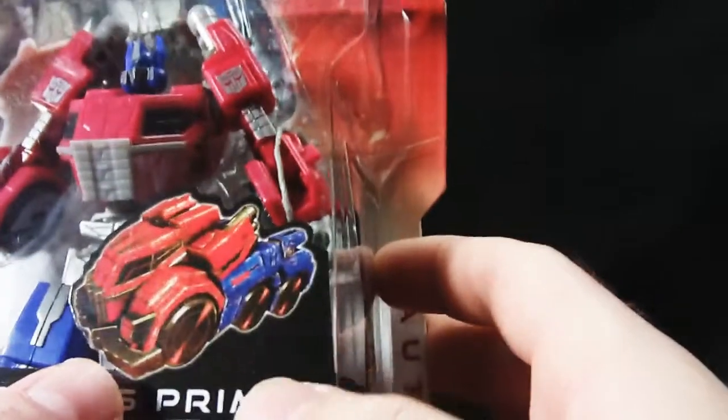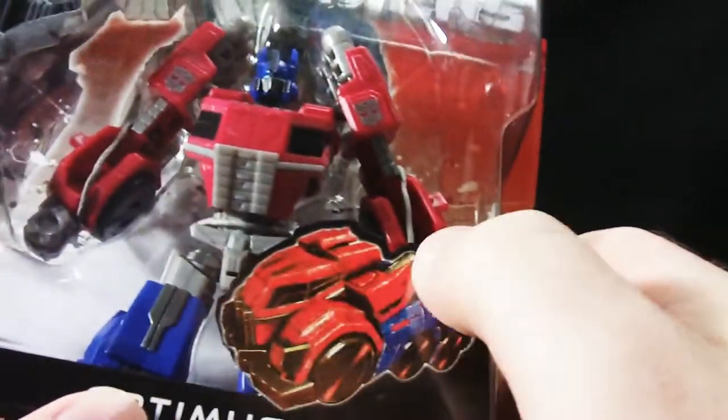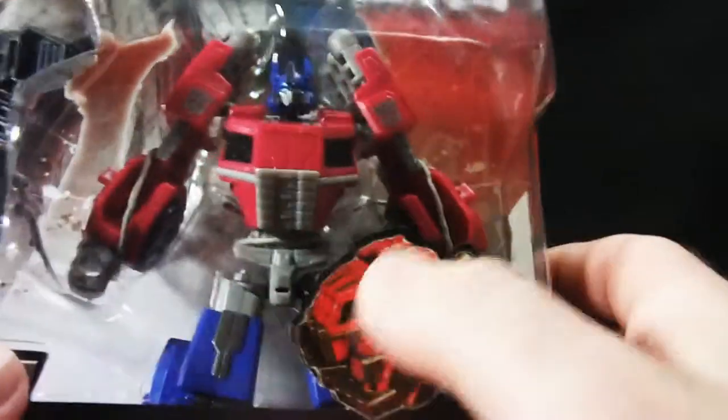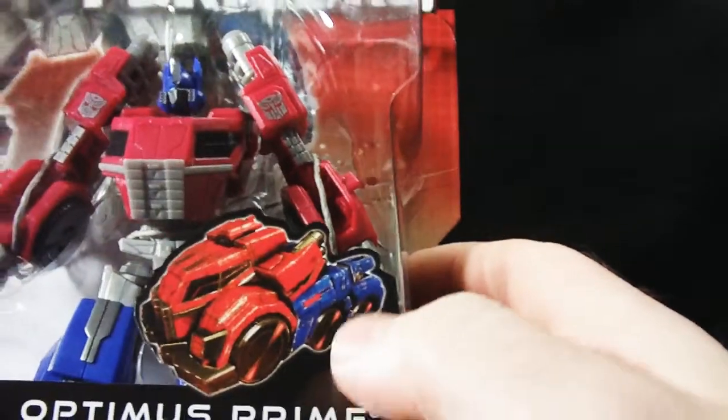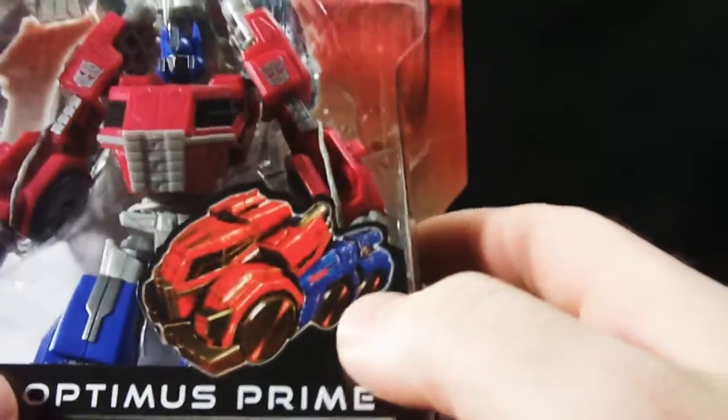You can see his vehicle mode right here. Has a nice aesthetic appeal for multiple generations. Got the War Within kind of wheel wells slumping back. The cab design and the trailer looks actually kind of like the Transformers Animated design, the more I look at it.